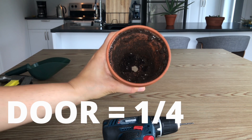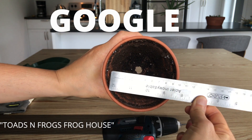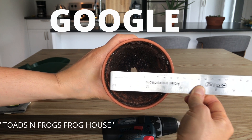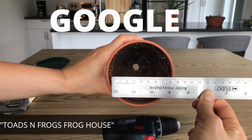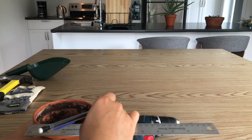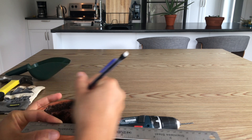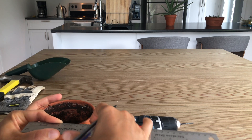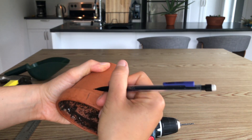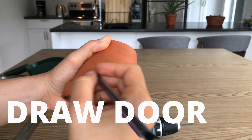To start off, we're going to measure your pot. You want the door to be about a quarter of the size of the pot. In the link in the description or by searching for our site, you'll find a table explaining how big a toad your house can accommodate depending on pot size. Keep in mind that toads can grow very big by end of summer, so make sure the pot is big enough throughout the entire season.